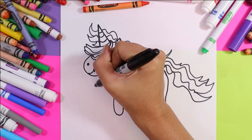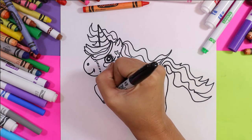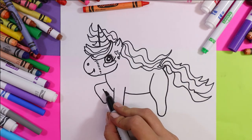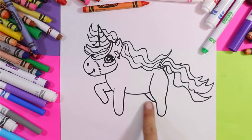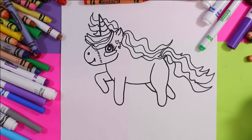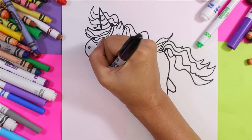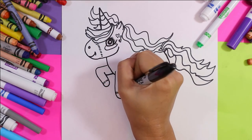We're going to do a bent line here, curve up, and in. Then for the back leg, we're going to start along the belly and it's going to kind of tuck in behind the front leg, just like that. Perfect.